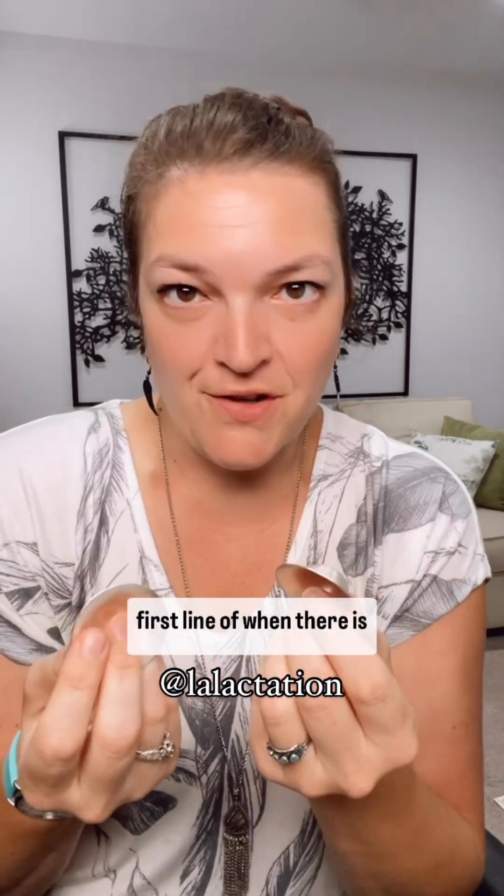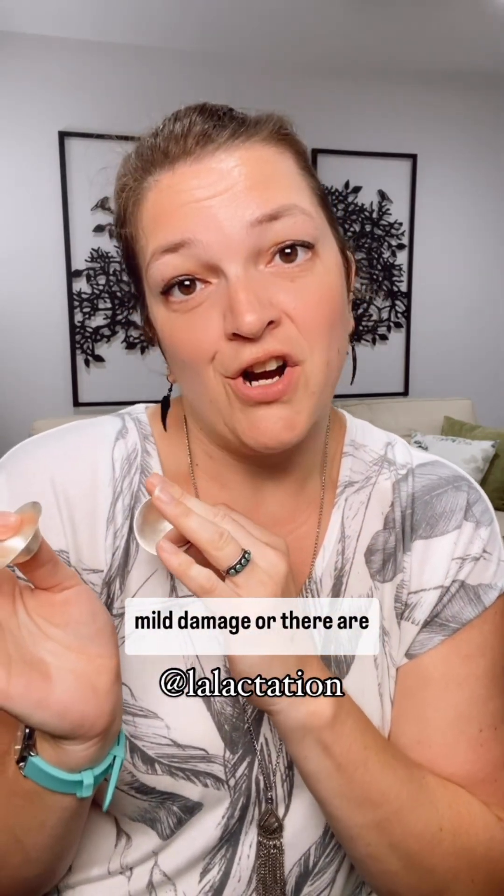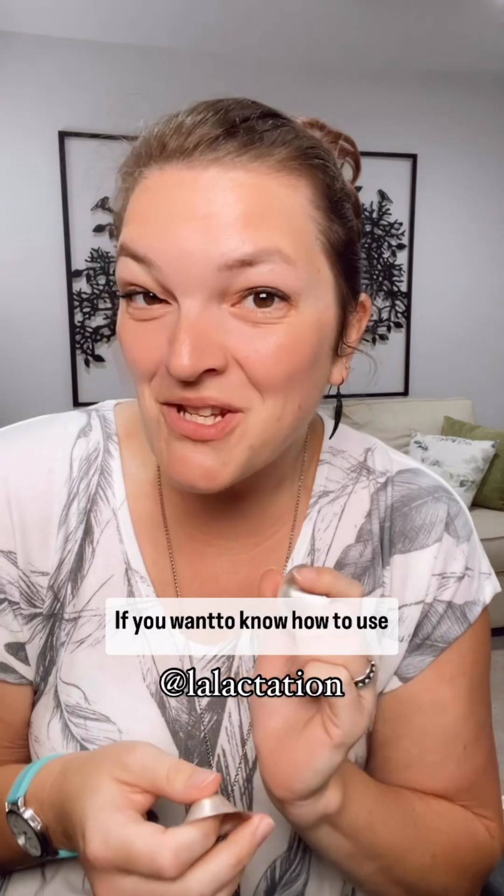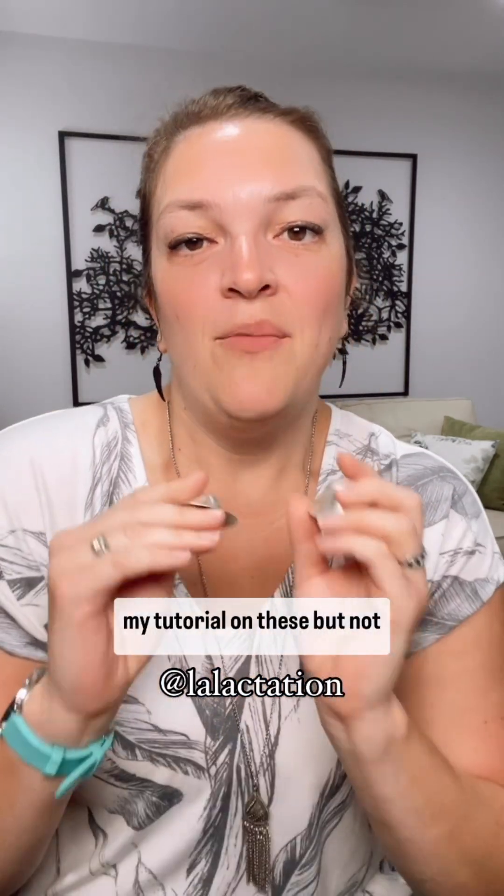It's the actual silver that has the healing properties. That said, these are not my first line of defense. When there is mild damage or issues with tenderness with the nipple, they can work really well, but they are pricey and not my first go-to. So if you're using them and love them, if you already have a set, or if you were given them as a gift — awesome, okay to use. If you want to know how to use them, comment down below for my tutorial on these, but they're not my first line of defense for nipple healing and tenderness.